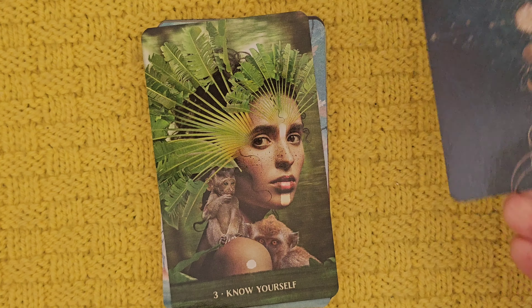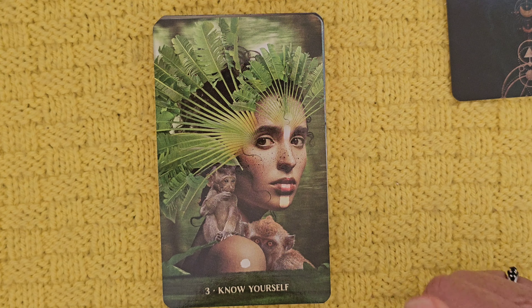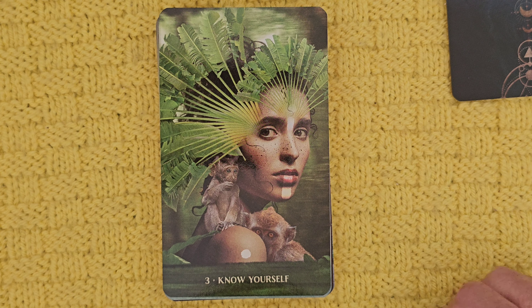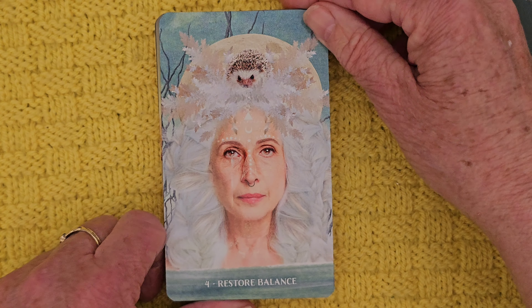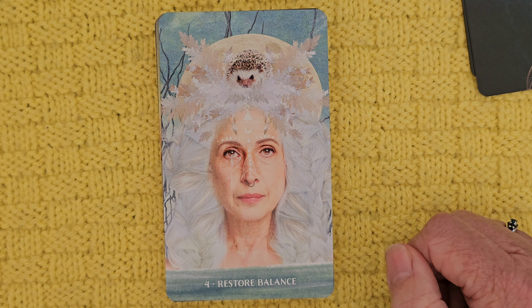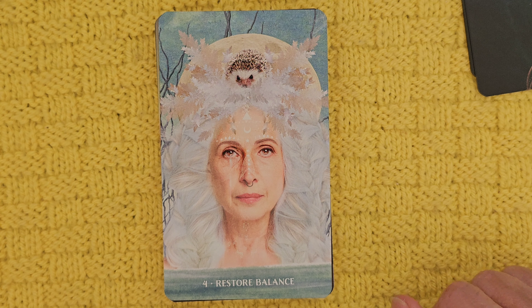Know Yourself — we have monkeys. Because when we talk about a monkey mind, when we can't control our thoughts, maybe this is telling us to stay still, to go within and dismiss the monkey mind to know our true selves. Restore Balance — we've got a little hedgehog. That's a little confusing — why would we have a hedgehog on our head before we restore balance? I'll have to sit with that one. And this lady here has a nose ring as well, quite interestingly.